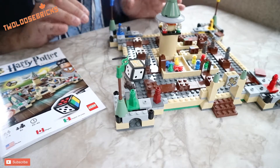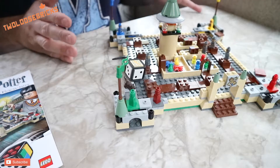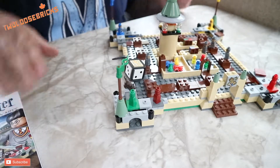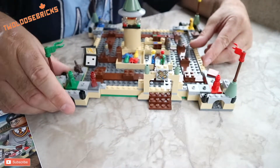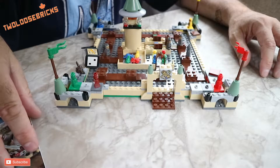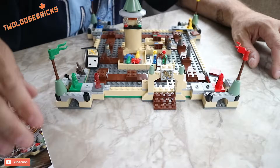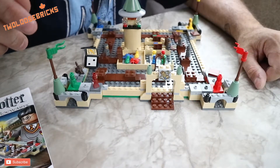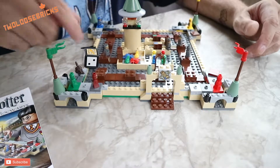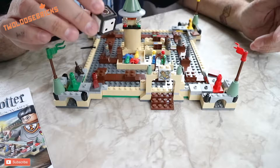I just want to go over the set and give my opinions on the parts and pieces. First off, it was a fun build — not a very long one, it took maybe about three quarters of an hour. I love the printed tiles here, and I love the printed tiles on the cube, or the dice, whatever you want to call it.